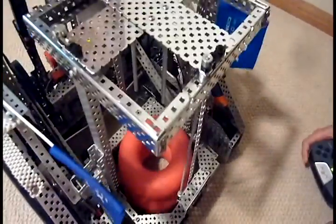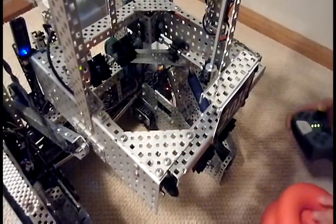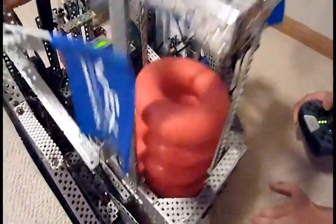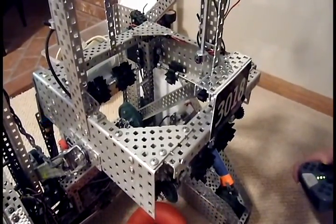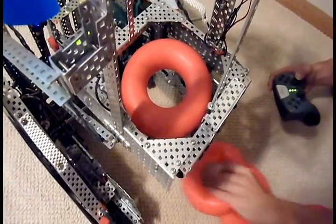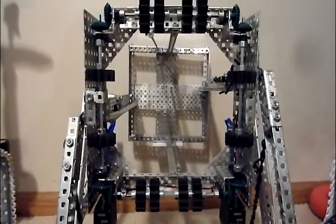We can load singles quite easily, or we can load whole stacks. If tubes are crooked, the intake wheels will center the tube before loading, giving us a higher tolerance when we're loading tubes. If two tubes are stacked on top of each other, simply moving the robot will pick it up. Here's a better view of our intake wheels.